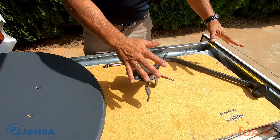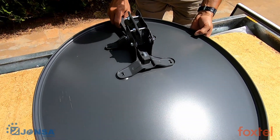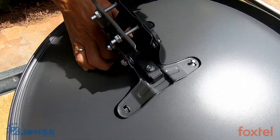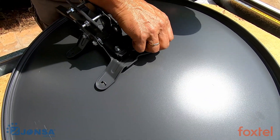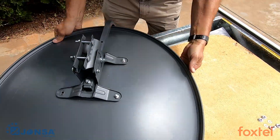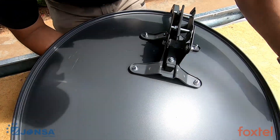Next step is to assemble the completed arm to the reflector. Place the LMB assembly and rack it onto the back of the reflector. Take one round head screw and insert it through the hole, place it over the top, followed by one plastic washer and one flange nut. Repeat this for the remaining holes on the reflector.